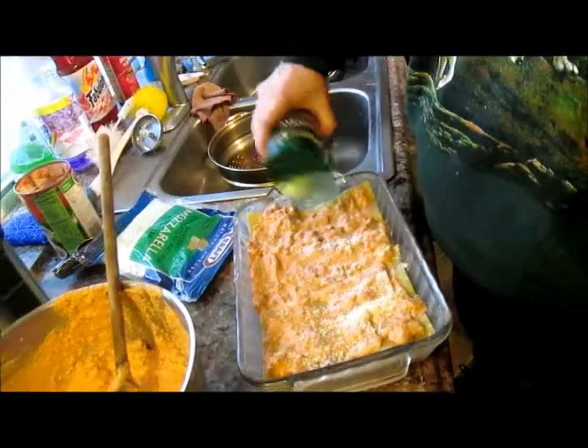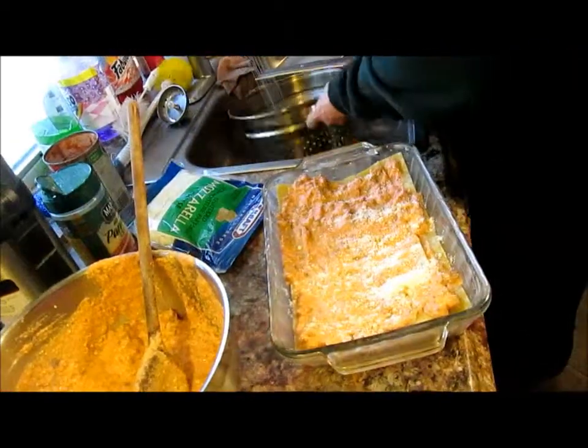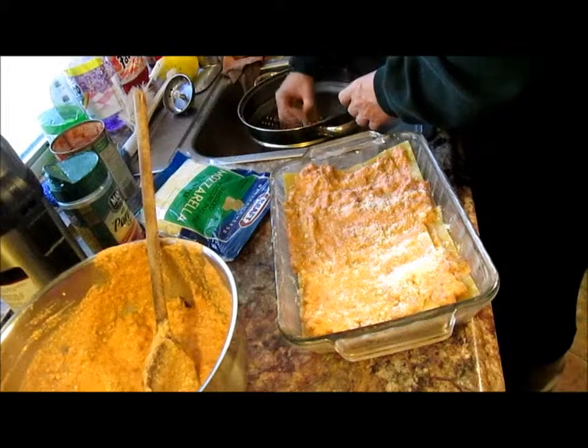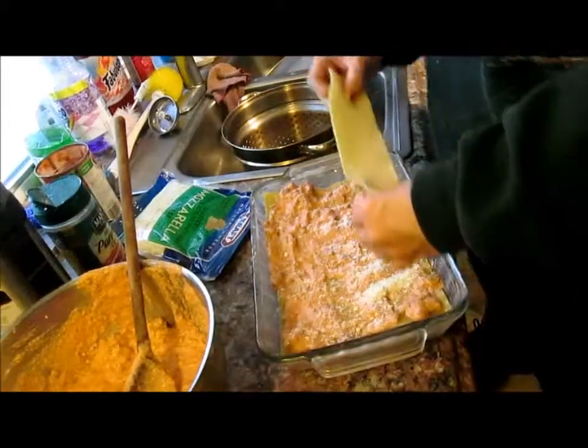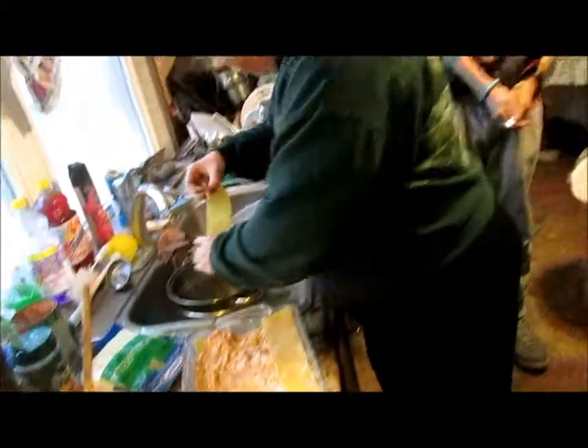And another layer of parmesan. The camera can't see — it's pointing down, slowly going down. Now we'll put another layer.